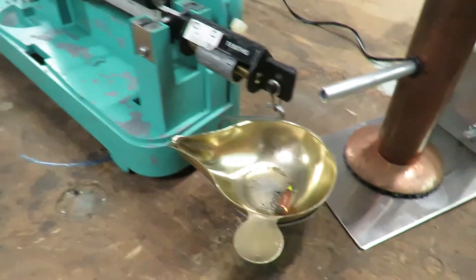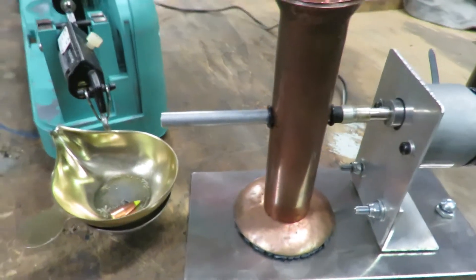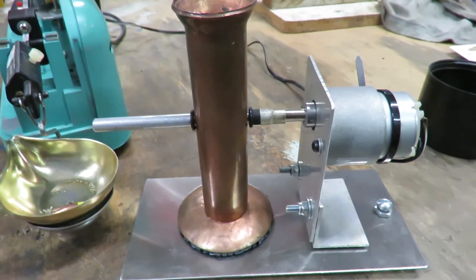We have one grain of powder in there. It's quite repeatable — the sensitivity of the light beam is quite surprising, how accurate it is. Thank you.